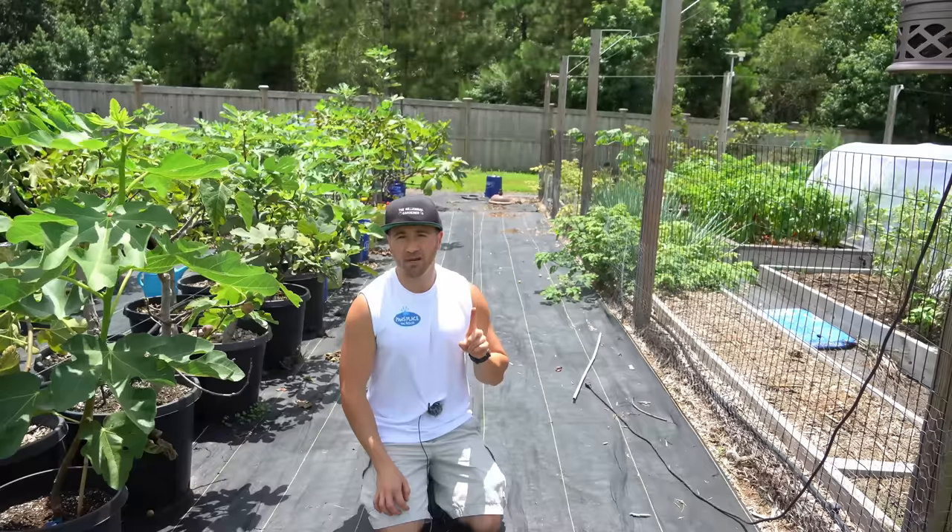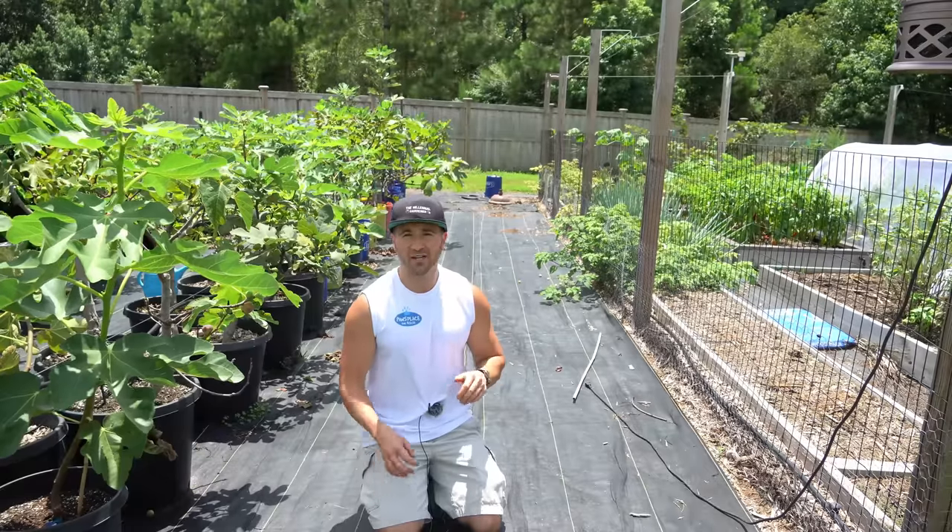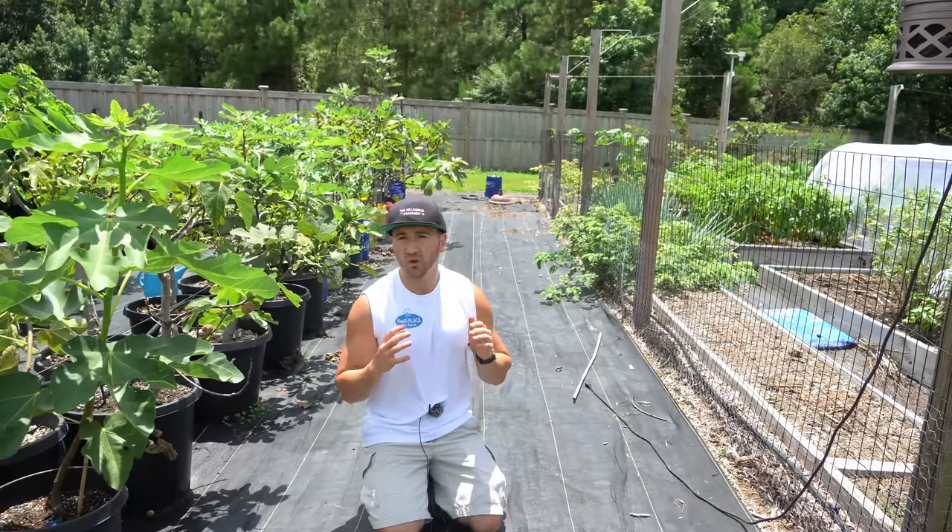But there was a bit of a problem: the watermelon were quite small when grown in containers. That's simply a consequence of growing anything in a container — when you restrict the size of the root ball, the plant can't grow as large and can't fruit as heavily. And as we all know, watermelons are some of the biggest fruits out there, so restricting the root mass will result in overall smaller fruits.